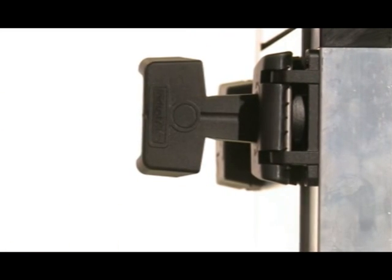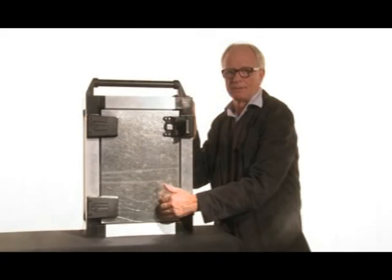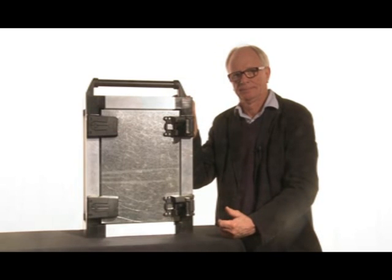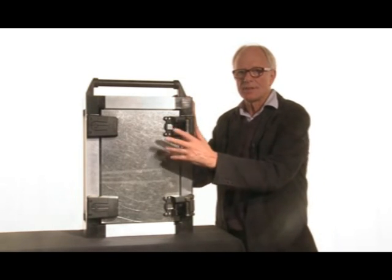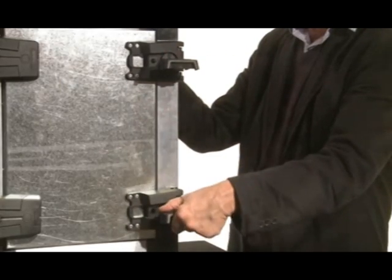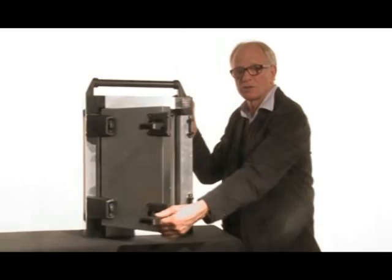When the handle is pulled out, the door can open six millimeters, like a safety catch, to release the overpressure. The next step is to turn the handle and open the door. The T-shaped handle now serves as a grab handle.